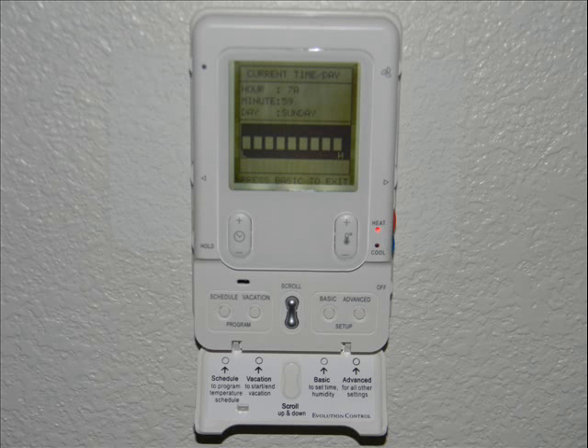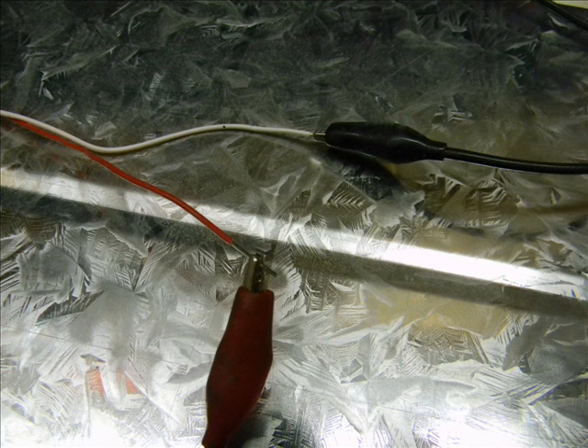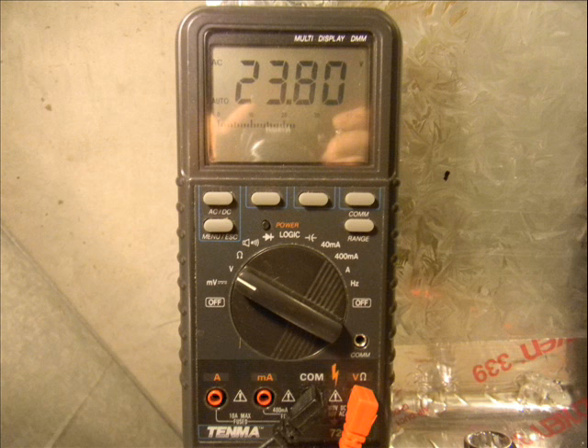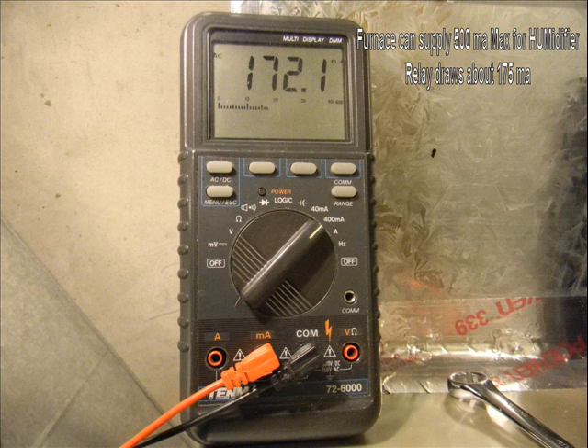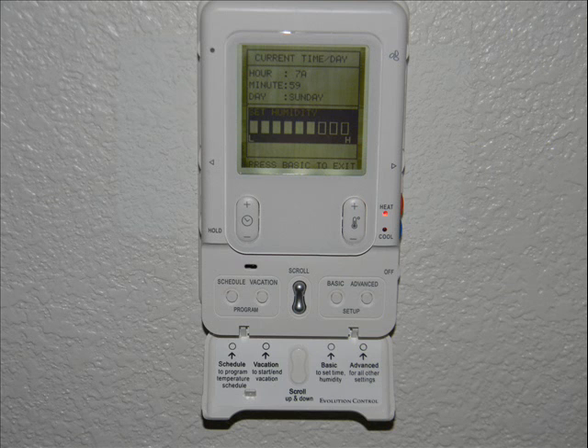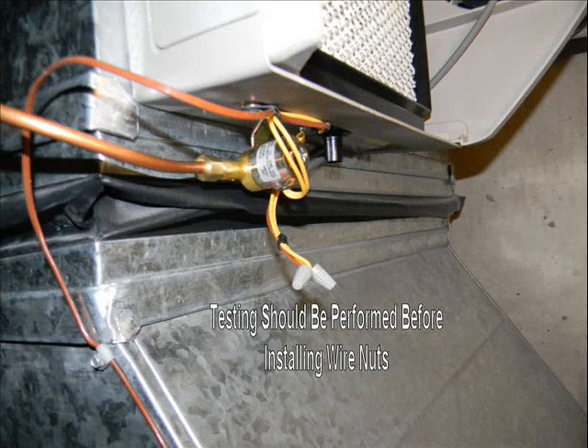Let's make sure this thing is going to work properly. First, go to your humidistat and turn it all the way up so you have 24 volts AC at the hum terminal and common. The valve specs are 24 volts at 2.2 watts. I measure the voltage across the wires going to this valve and I see 24 volts. The furnace is rated at 500 milliamps, and putting this meter in series with those connections, I see that my valve is drawing 175 milliamps. Now I can turn the humidistat back down to a normal setting — I determine this by trial and error. Then we can finalize the valve and put the wire nuts on.